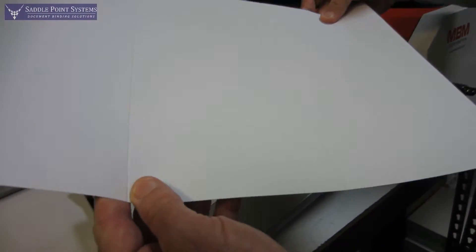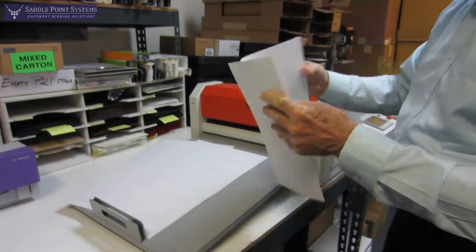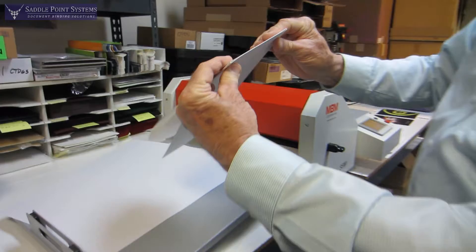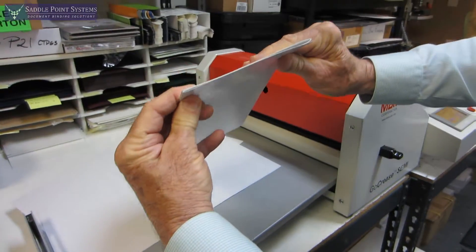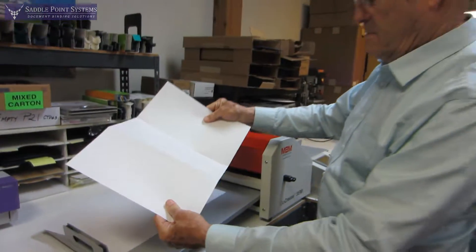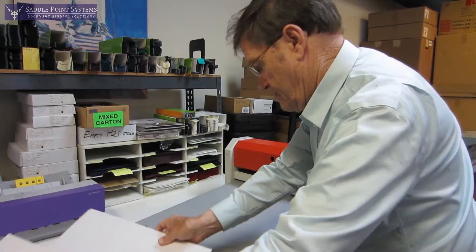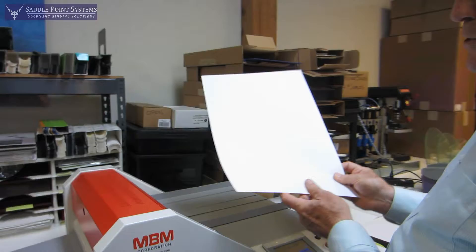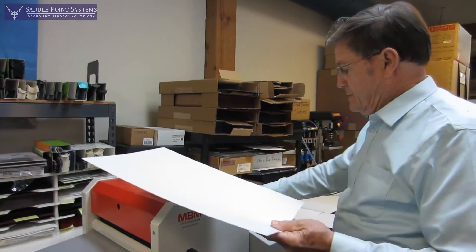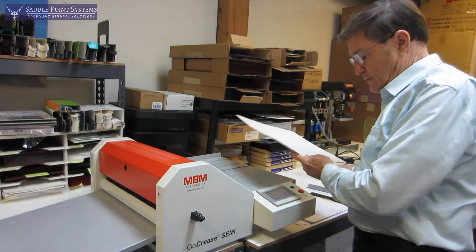What we have here is a very nice crease — very accurate. And then to do something a little more fancy, you can crease a width of 18 inches, which is very nice, and a length of 40 inches.